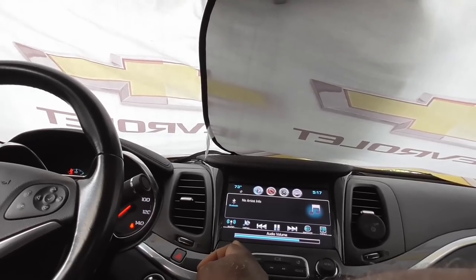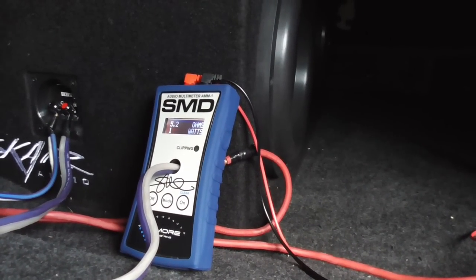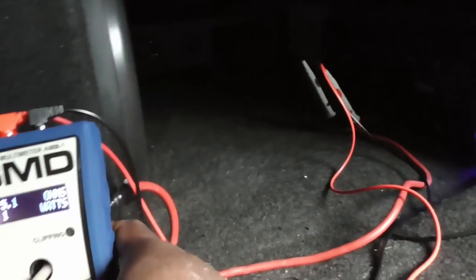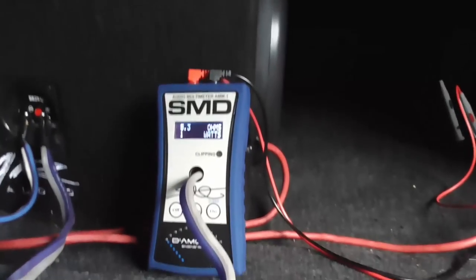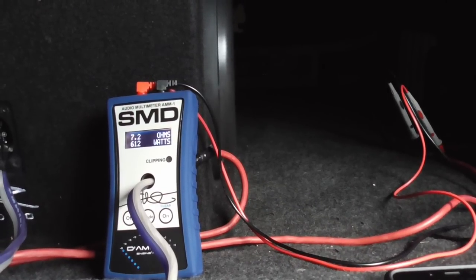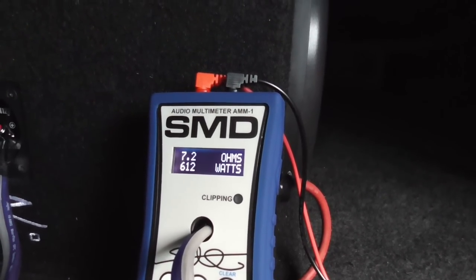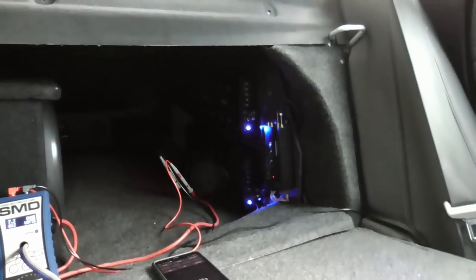Let's put it on dyno mode. Impedance rise is real, y'all. We know we clipped past that on 40 hertz, so I'm not going to mess with that anymore. This is real world power for a system this big — that's all the wattage you're getting out of it. In dyno mode, the most it got was 612 watts at 7.2 ohms. Impedance rise is a beast.